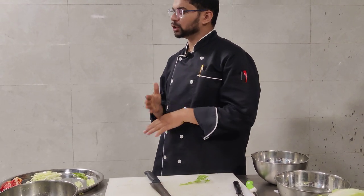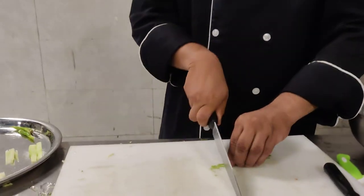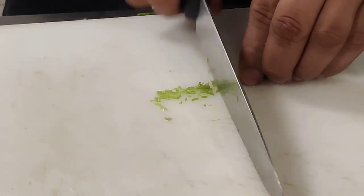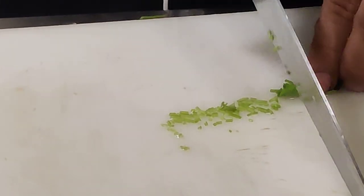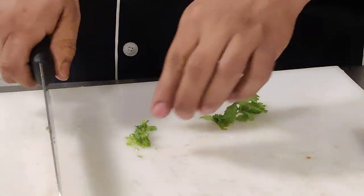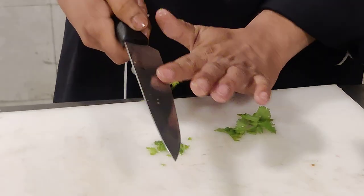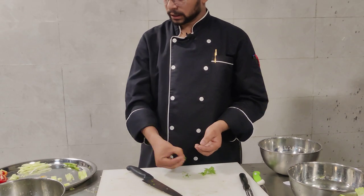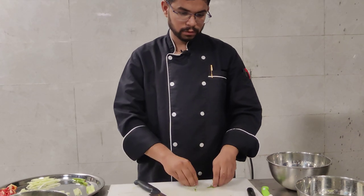I am doing the same thing here — going for a very fine cut. You can do this with onions, just go for a very fine cut. This cut is called finely chopped.